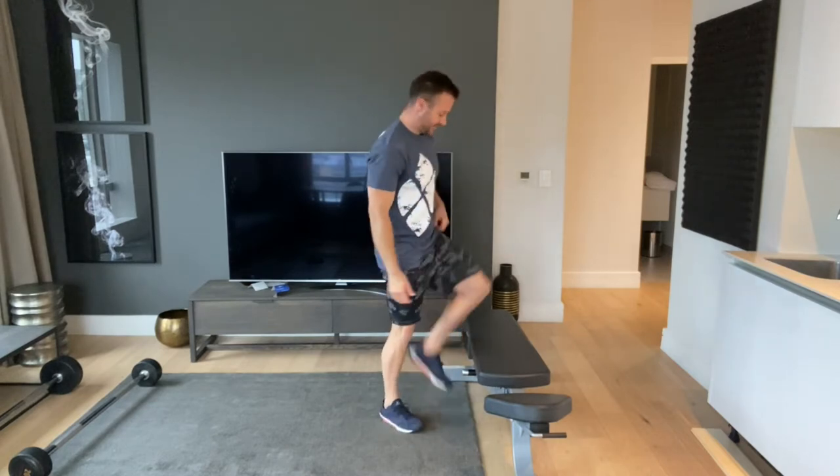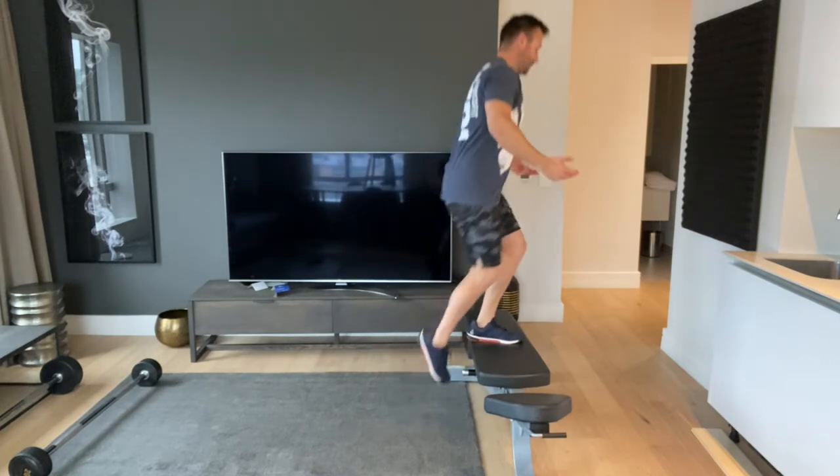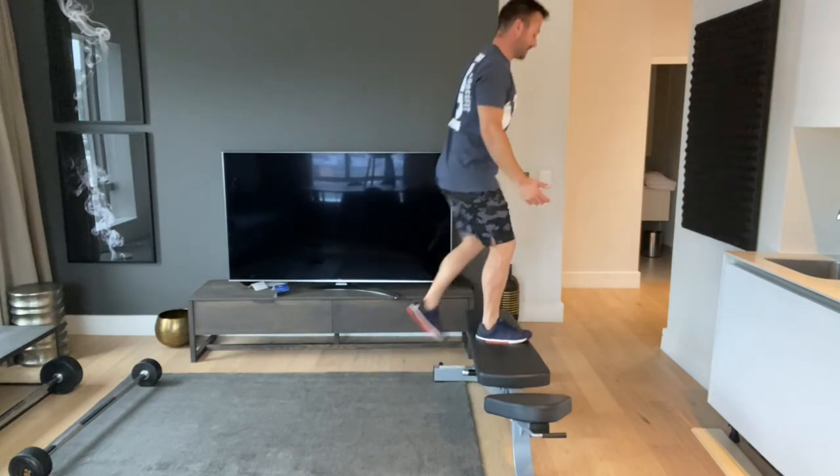Third movement is step ups. Find a bench that lets you step up so your knee is slightly higher than hip height. For a full minute, step up, lock out at the top, step back down — continuing for the whole minute.